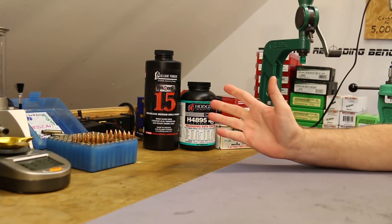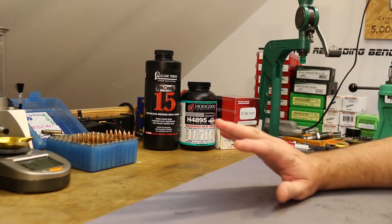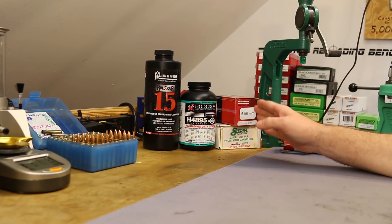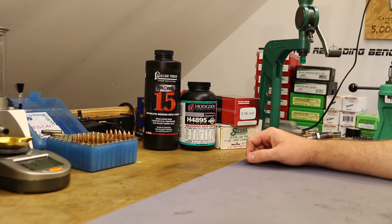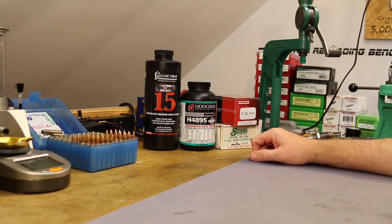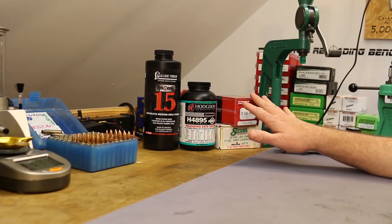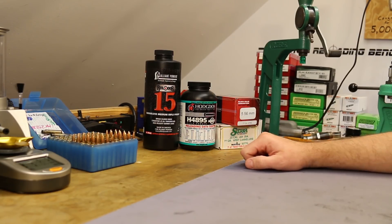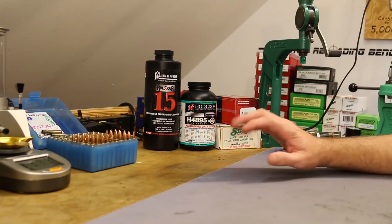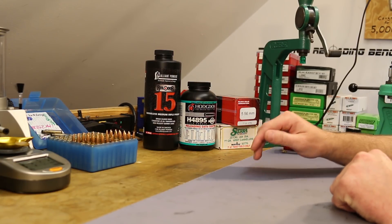Video number 10 — and the first nine videos have been absurdly successful. We've found great powders that match the velocity of the Black Hills factory ammo, which was about 2750 to 2760 feet per second. We've been regularly duplicating its accuracy at about a half inch to six tenths of an inch out of my White Oak Armament barrel. It all seemed too easy. Today is the day all of that changed.